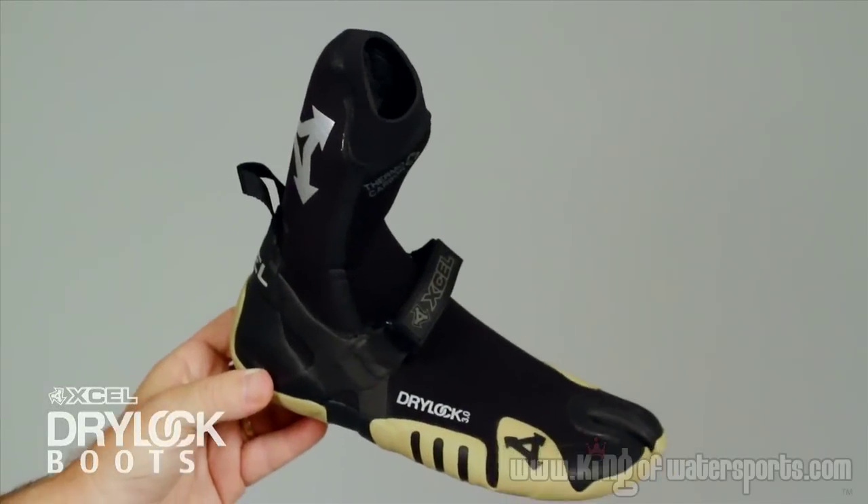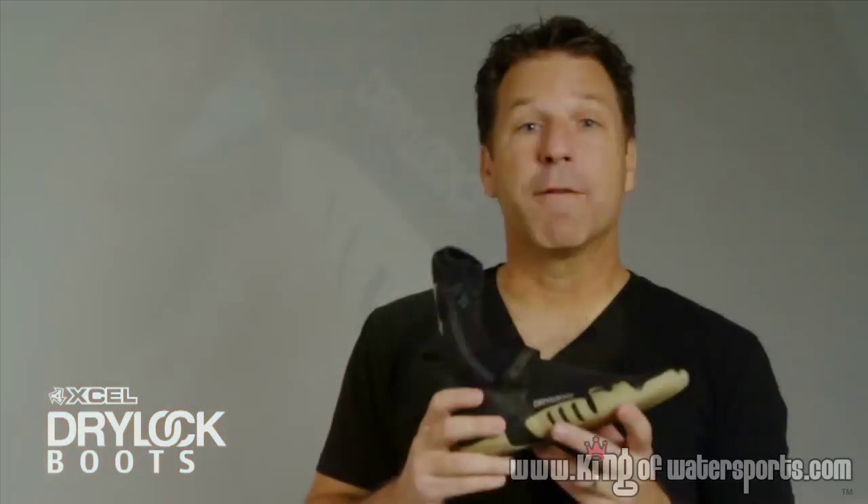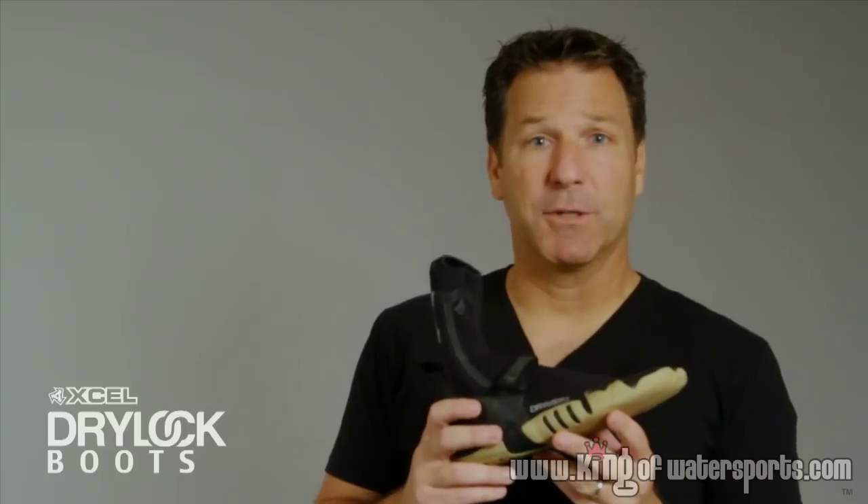The Drylock boot is the best of the best when it comes to the balance of technology, warmth, and comfort in a boot. There are a few key elements that make that possible.